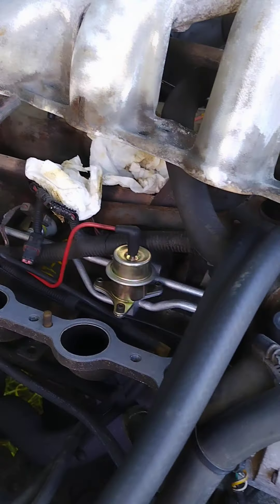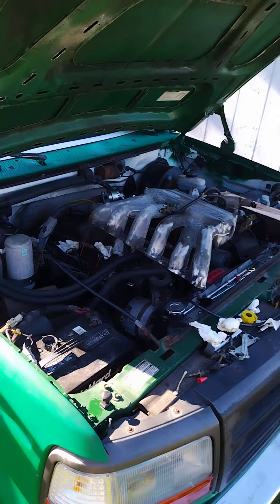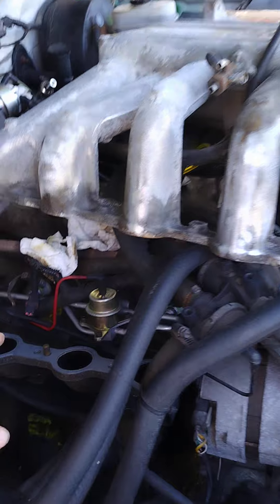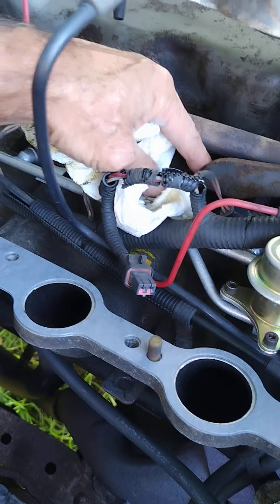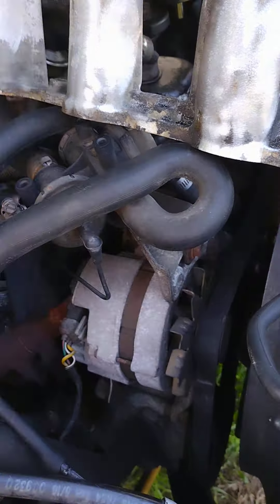Welcome once again to another short film on the 4.9 Ford 6L. We finally got our plenum gasket here. It took all day — we were supposed to have it at noon. But yeah, nice manifold gasket. Gonna slap it on there.